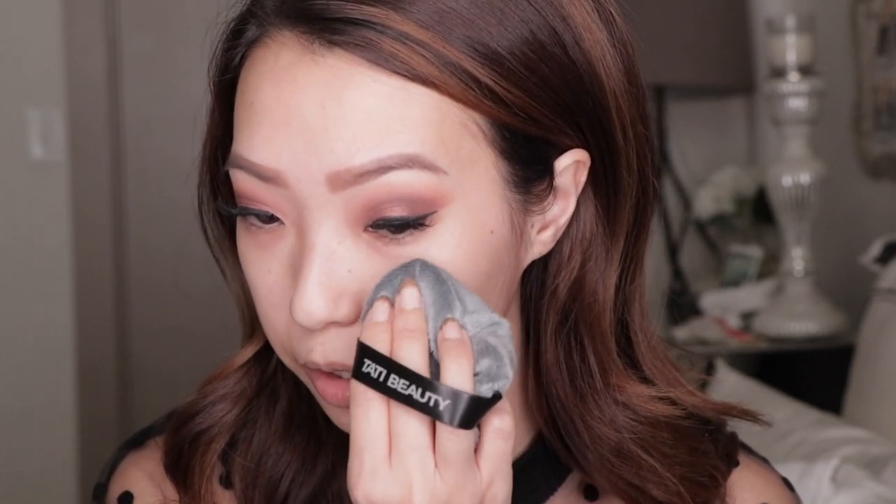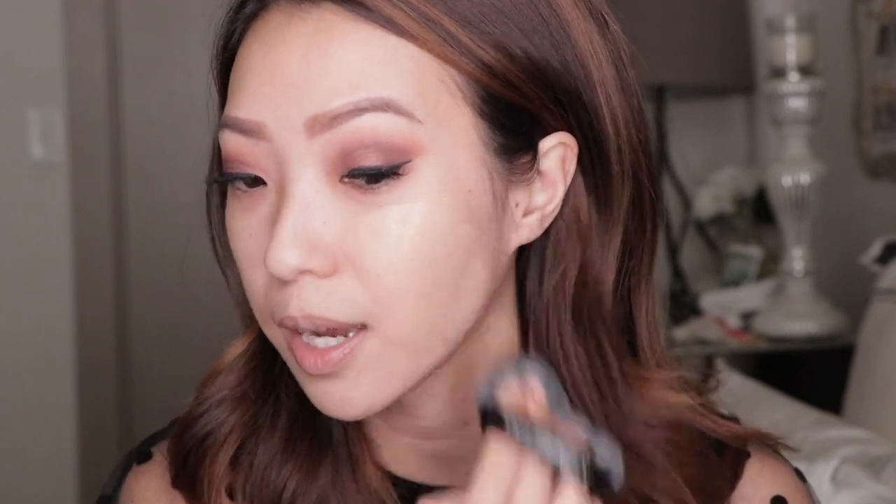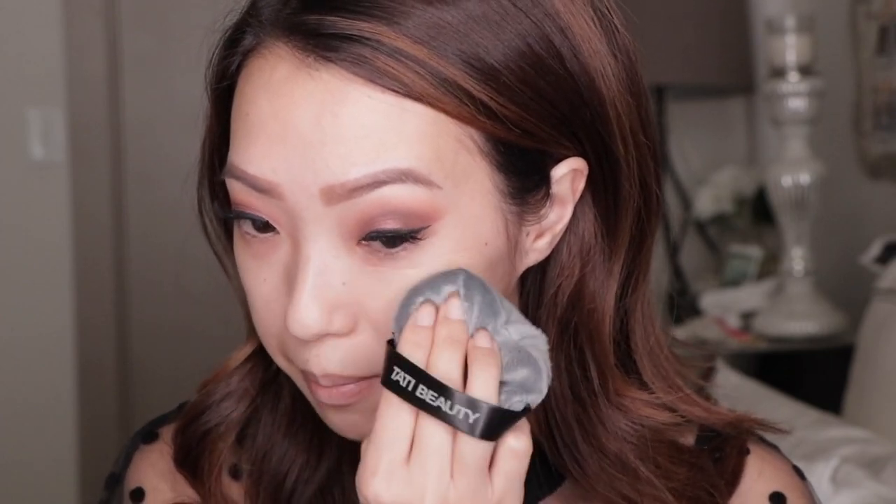I'm gonna be using the NARS natural radiant long-wear foundation in the shade Santa Fe. This is more of a full coverage foundation. I really wanted to see the application of the product using this. I think I want to squeeze the foundation on the back of my hand first, then take the blendiful and just pick up some of that foundation. She does kind of sweep and pat this on, so we're gonna try that out. This is very strange feeling - it almost feels like I'm using a stuffed animal to apply my foundation.